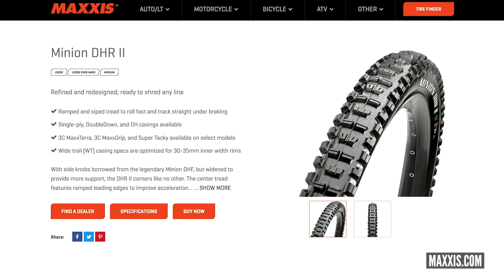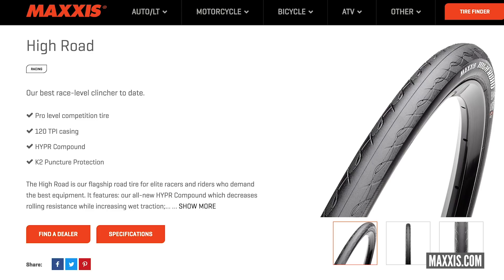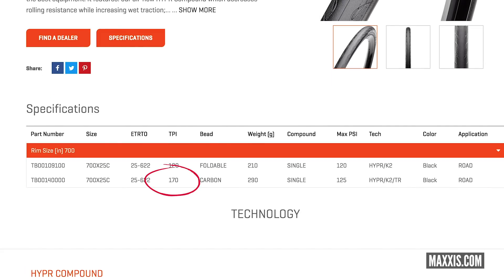For example, a Maxxis Minion 2.5 has a 60 TPI count, while the Maxxis High Road road tire has 170 TPI. That's the general rule for weights, but other things apply too — different tire compounds have different weights, and different amounts of tread and volume will also affect things. So that's just a general rule of thumb.